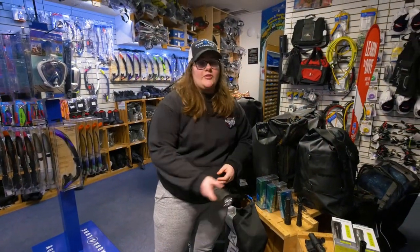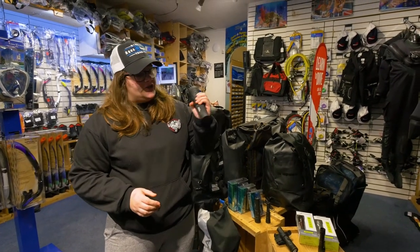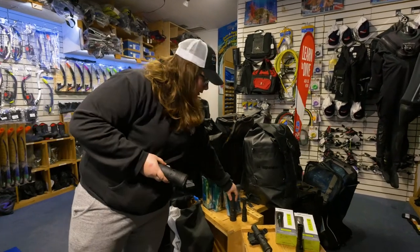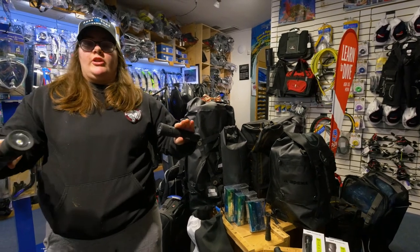Hey there! This is our first English video capsule and today we'll be talking about the Tovitek Fusion flashlights. These flashlights come in three different kinds of lumens and they are one of the best products on the line right now.